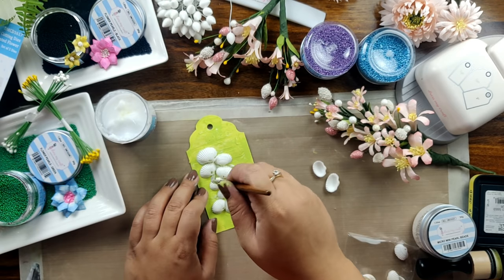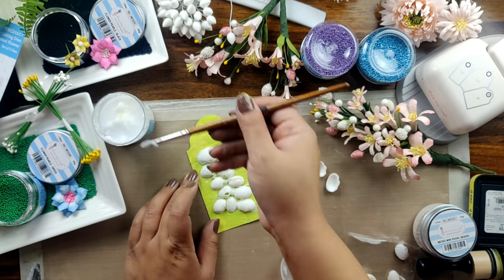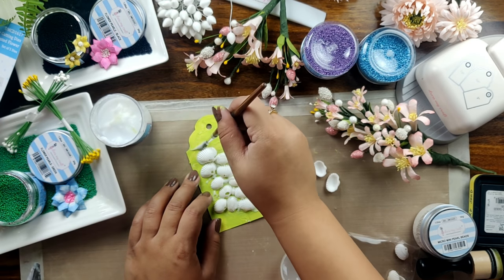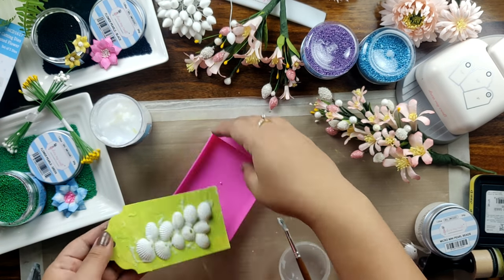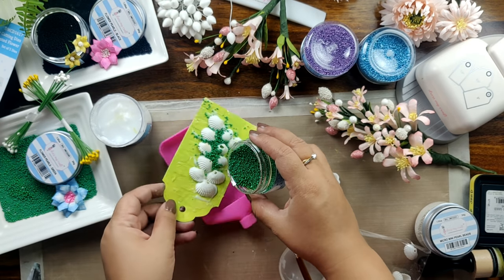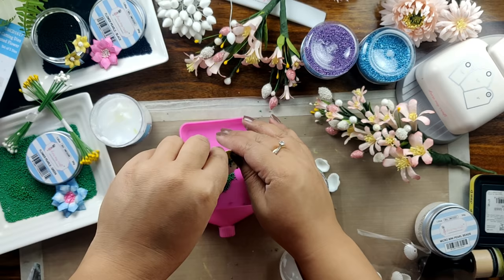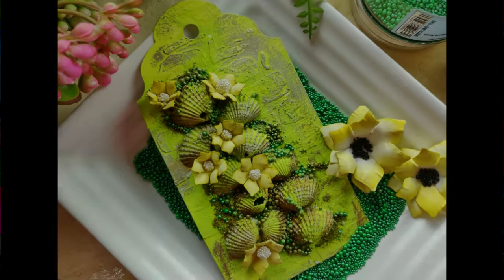You can mix these pearls in any mixed media gel and apply it with the help of a spatula on the background of your project, or you can even apply it on stencils to create a textured background. Now I will be filling this with the flower pearls in green color — but you can use any other color of your choice, whichever you like. It is absolutely your choice.